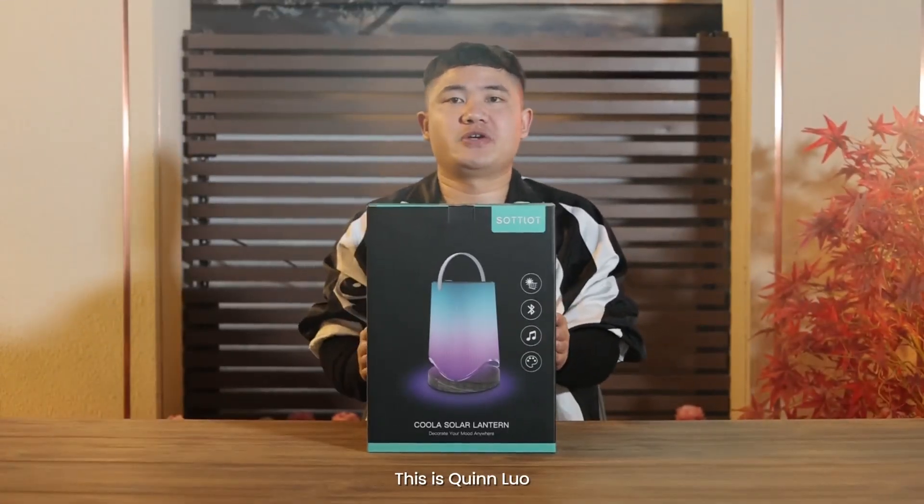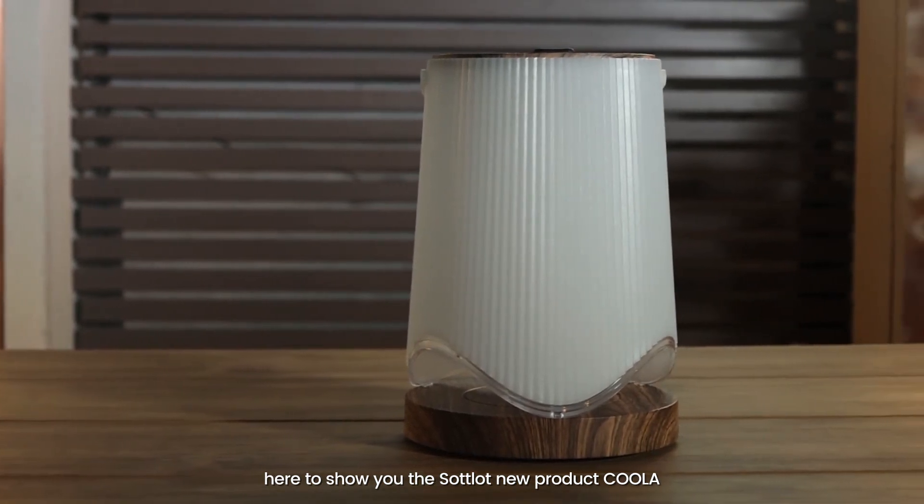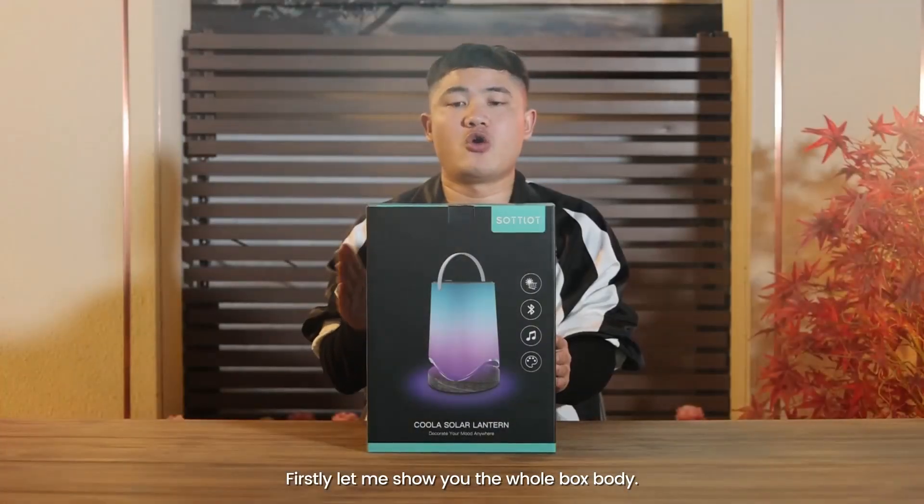Hello, have a nice day. This is Quino here to show you the solar new product, Kula. First, let me show you the whole box body.